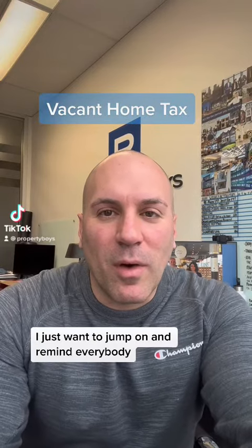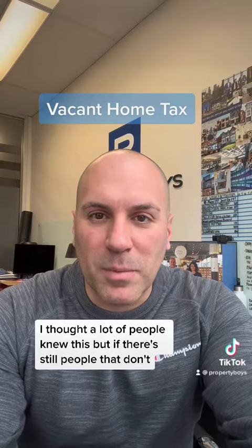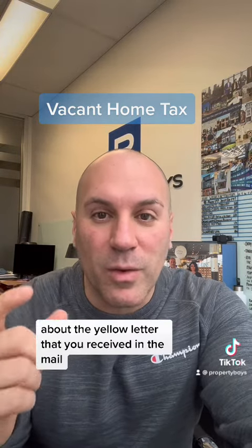Hey guys, happy Tuesday. I just want to jump on and remind everybody — I thought a lot of people knew this, but if there are still people that aren't aware of this — about the yellow letter that you received in the mail.